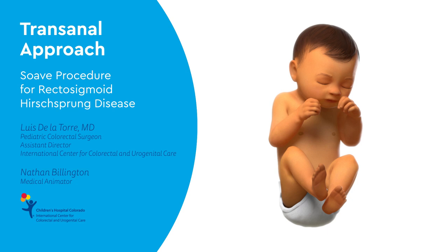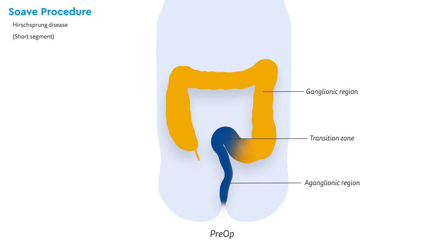Welcome to the Transvenal Approach video series by the International Center for Colorectal and Urogenital Care at Children's Hospital Colorado. This video demonstrates the Suave procedure for rectosigmoid Hirschsprung disease.